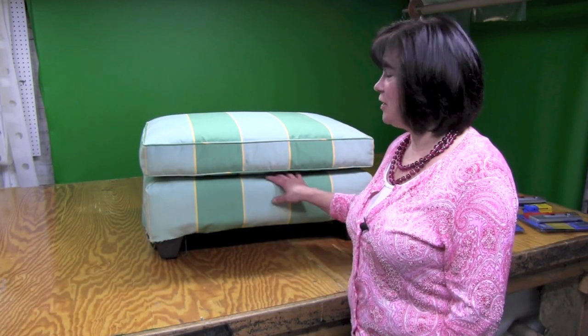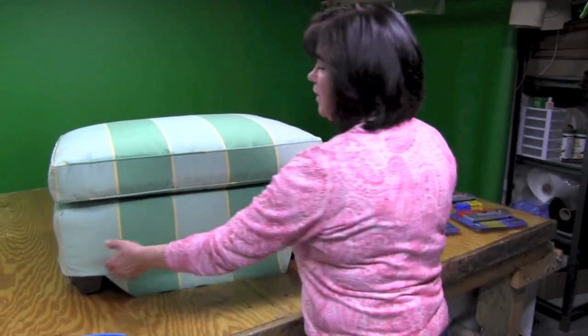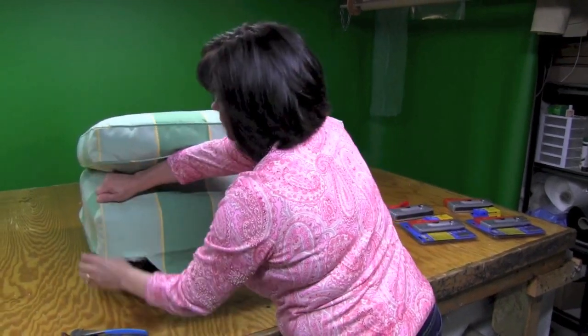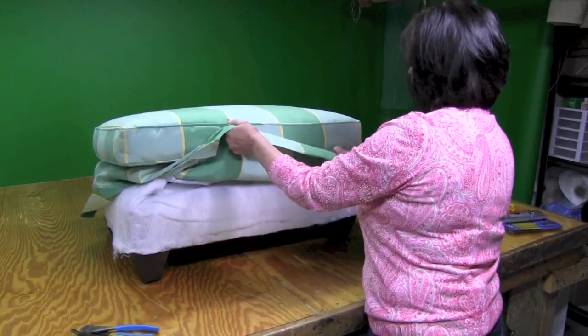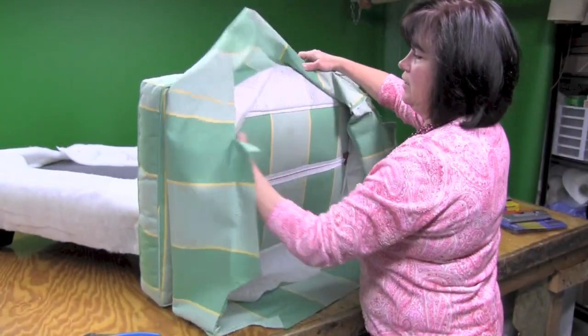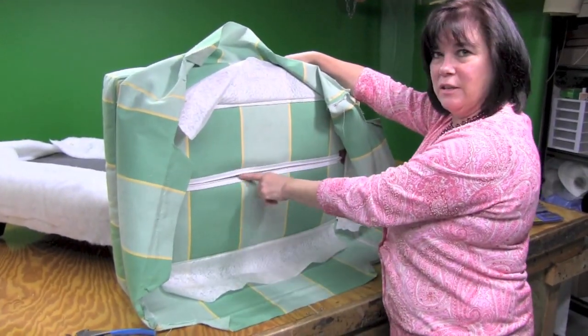In today's video, we're going to learn how to sew and reupholster this pillow topped ottoman. We've already taken all the staples out of this ottoman, so now we're just going to take the pieces off and show you what it looks like. There's a zipper that will be going in underneath, which is how you get your filler inside your cushion.